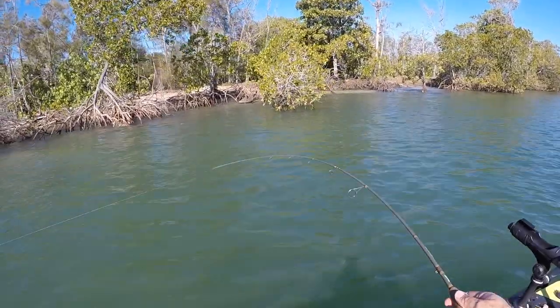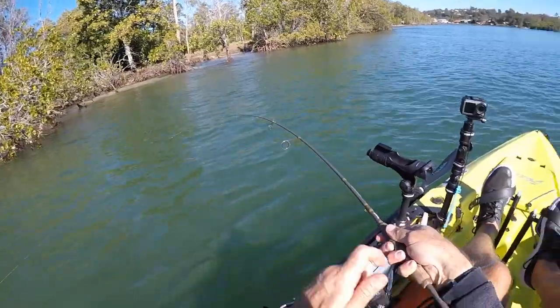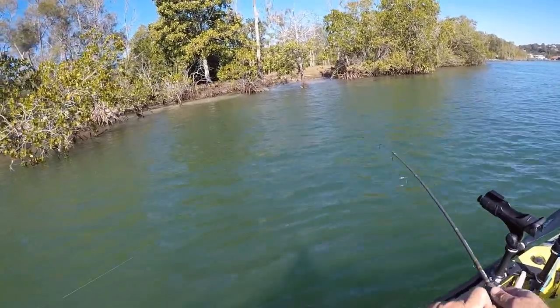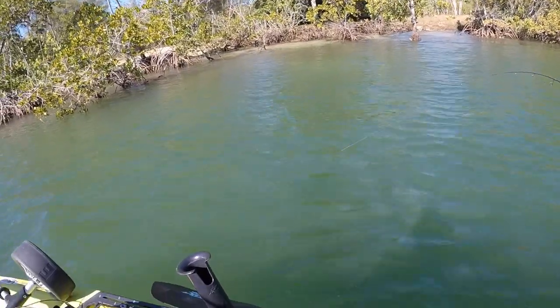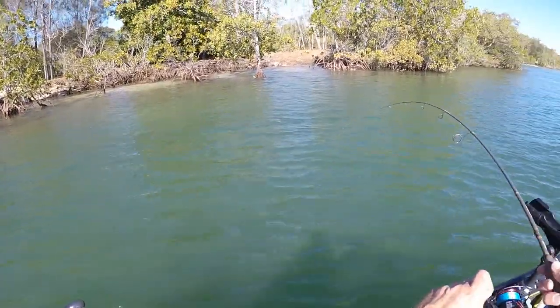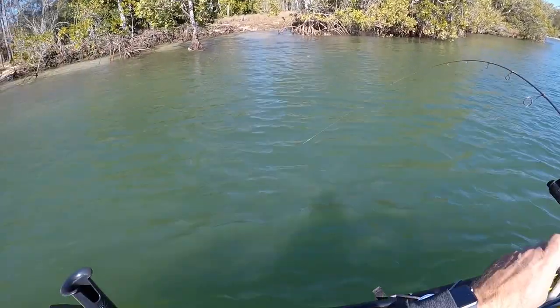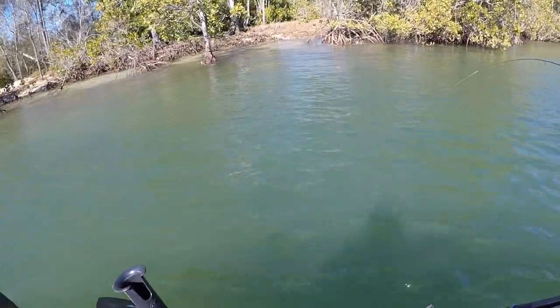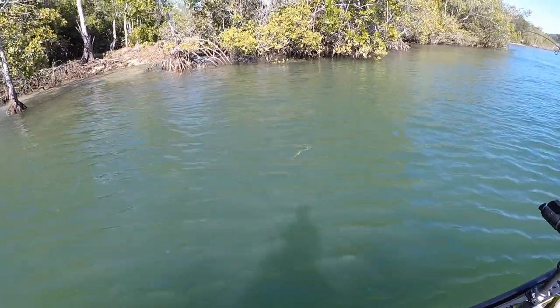I'm on with the grub. This feels not super solid but it's got a little bit of weight in it. Calling a flatty. Got to try and keep him away from the bank. Yeah, another little flatty.